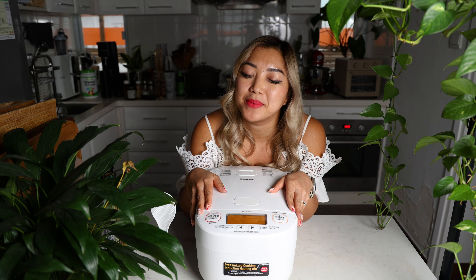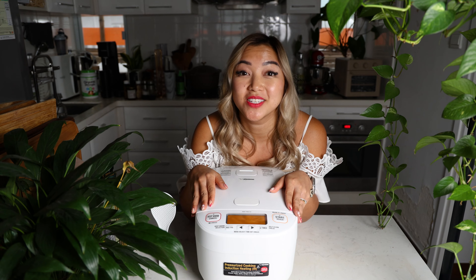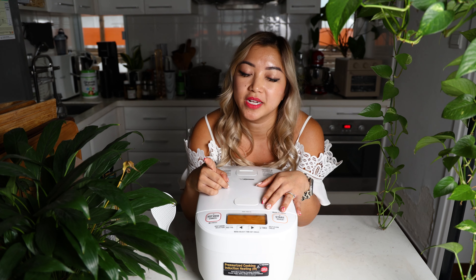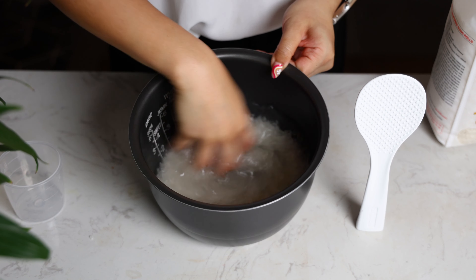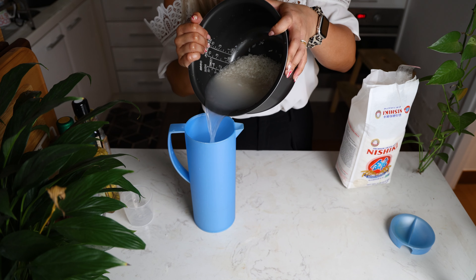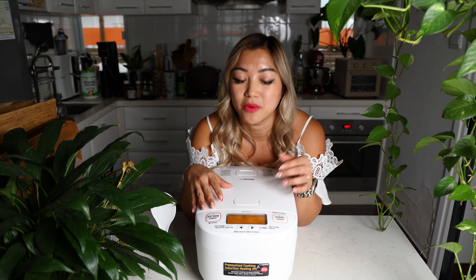It's the little things that make me happy, like hearing the song that your rice is ready. The rice cooker means nothing if you don't wash your rice. I usually like to wash it at least six times until the water is no longer cloudy. This removes the starch so that you're not gonna have mushy, sticky, gummy rice.